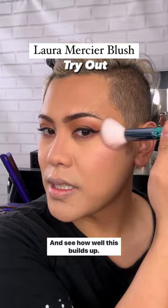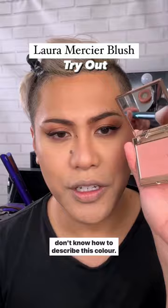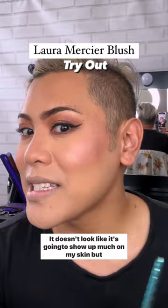Ooh, that's a nice color. I thought it was going to be more peachy, but I actually don't know how to describe this color. It's quite different. It's quite pretty. This blush is very deceptive. That is the swatch right there for this shade. It doesn't look like it's going to show up much on my skin, but look at that.